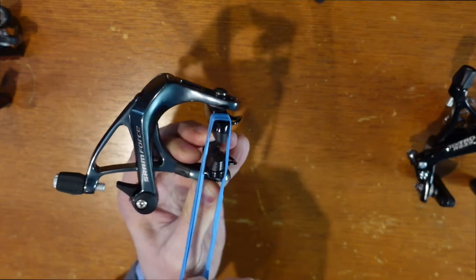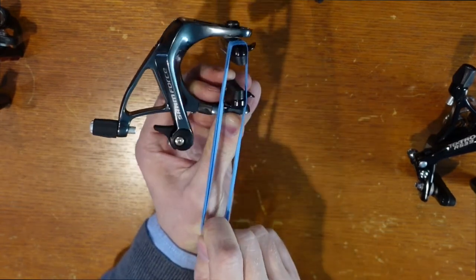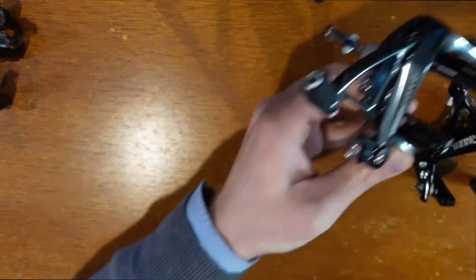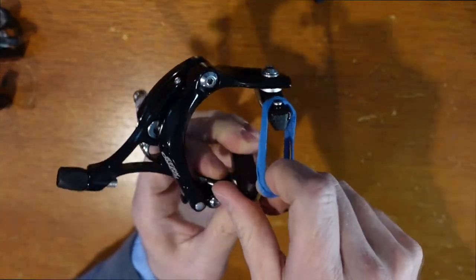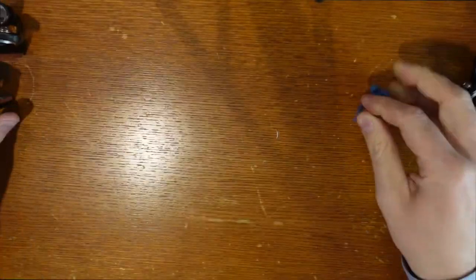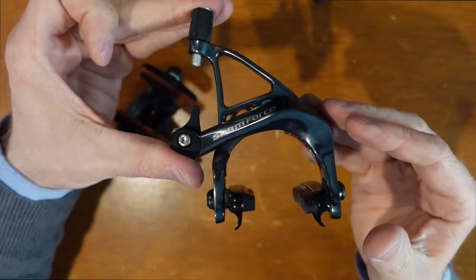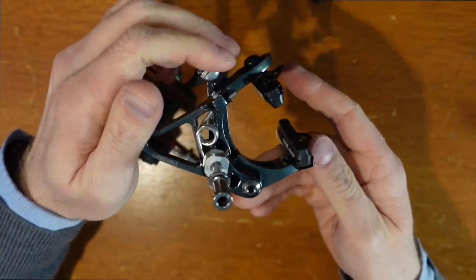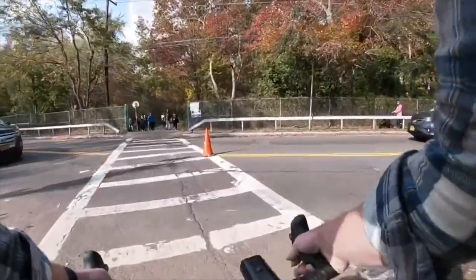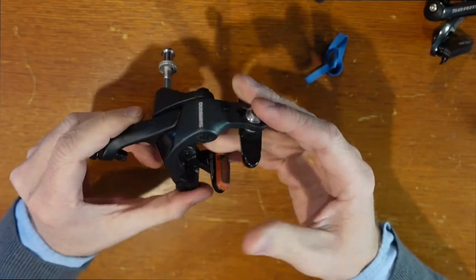Whoa, look at that — that's a lot more force. The Ultegra one was coming up to here on my thumb; this SRAM one is coming all the way over — almost to my wrist. And then on the Tektros, it broke the rubber band. So the rubber band test didn't really work out too well, but you guys got to see how much easier the Ultegra dual-pivot brakes were. That strong spring on the SRAM Force is going to give you a lot of hand fatigue if you're on the brakes coming down a mountain or constantly in stop-and-go traffic.